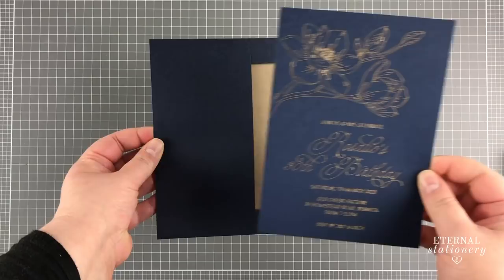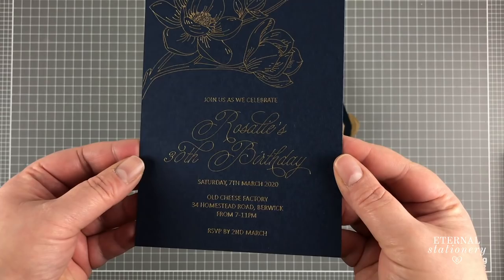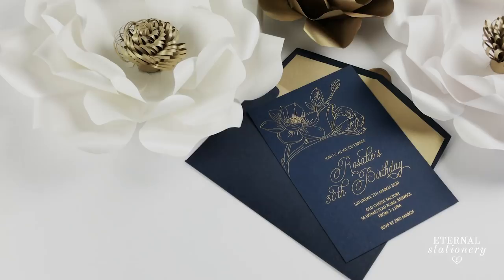Are you a crafty kind of person? Do you like the look of gold foil on invitations, cards or even leather or fabric, but don't want someone else to make them for you? Well, I'm going to show you today an easy and affordable way to hot foil your own design using the foil quill and your cutting machine.